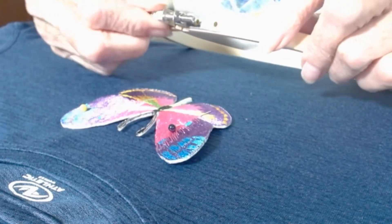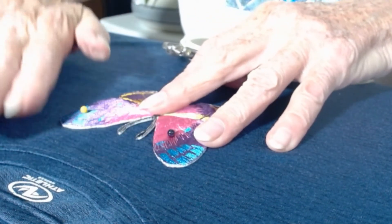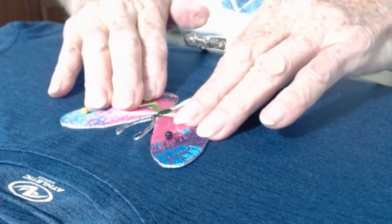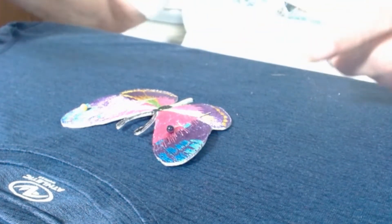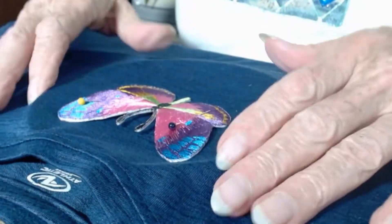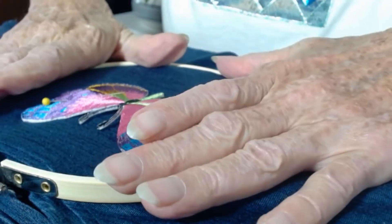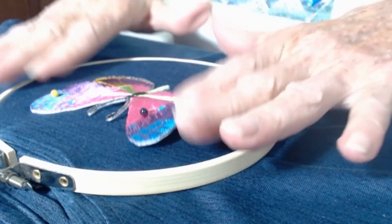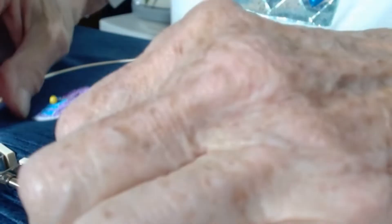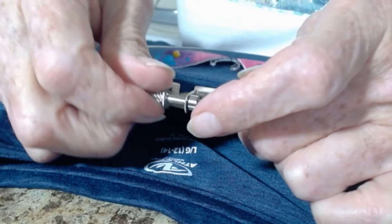I have this little embroidery hoop that I'm going to use. You can sew patches on without an embroidery hoop, but it's easier to get everything straight and not have any tucks or puckers in the fabric by using an embroidery hoop. I want to make sure that the fabric is taut and not going to be moving around, and then I need to make sure the hoop is tightened as much as possible.